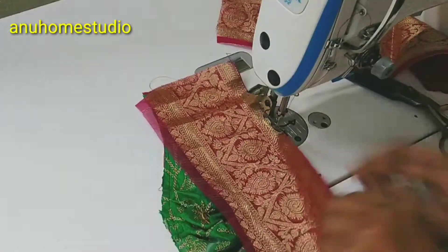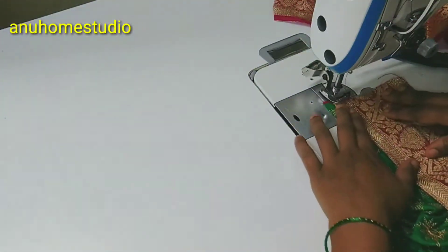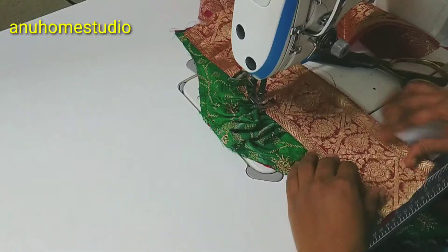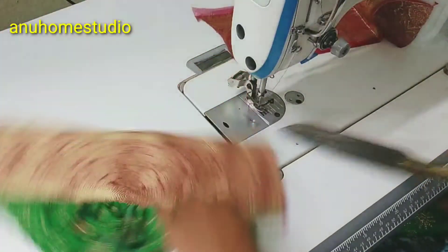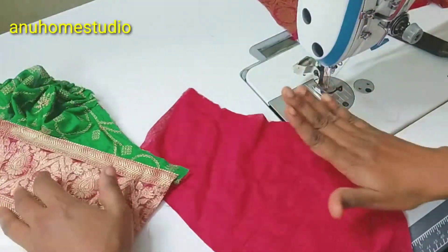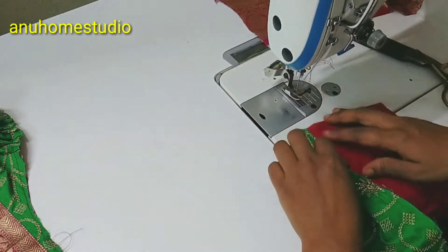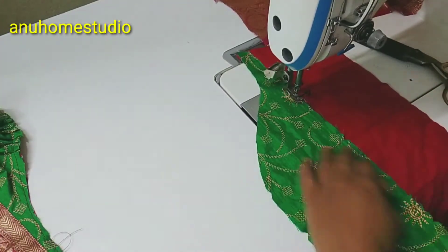Now we are going to do a stitch here — a little stiff and neat. Then we are going to do a fold here, and do a correct one. We are going to stitch here, neat and perfect. Next, you are going to stitch the two hands. You can see the hands on the back and front, so you can join the joint with the front and back.